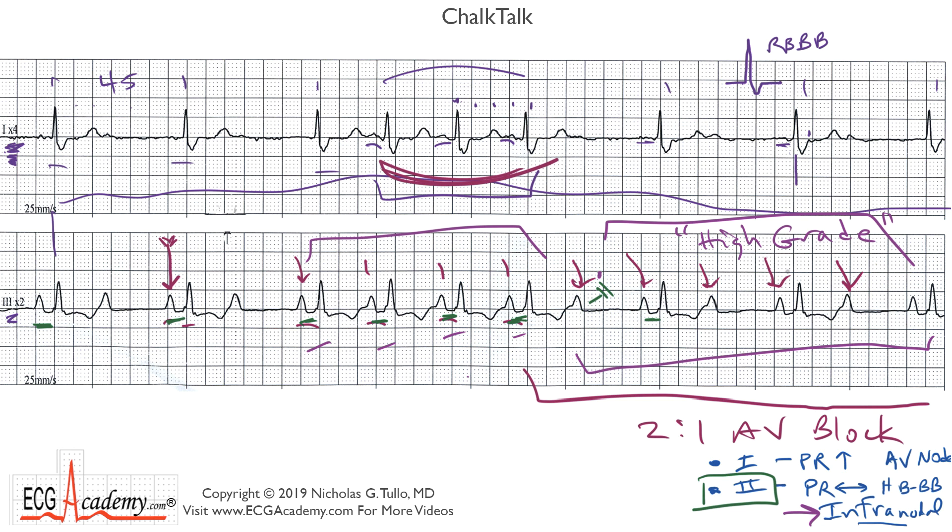I hope you enjoyed that Chalk Talk. Until next time, this is Dr. Nick with the ECG Academy — thanks for watching.